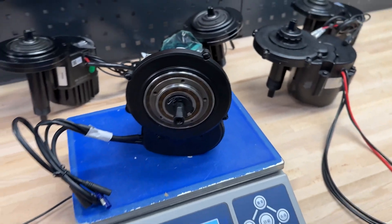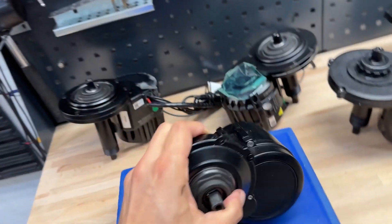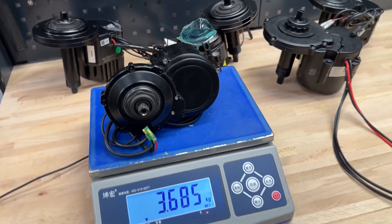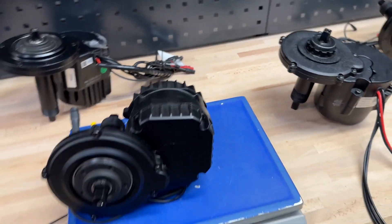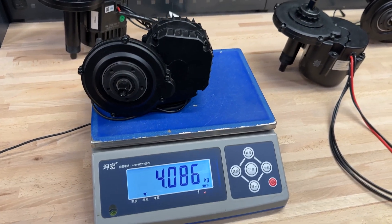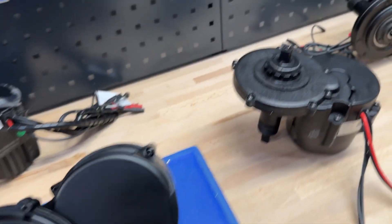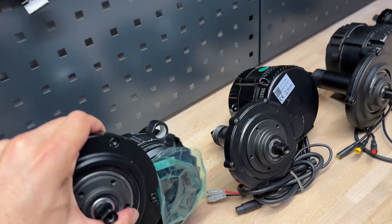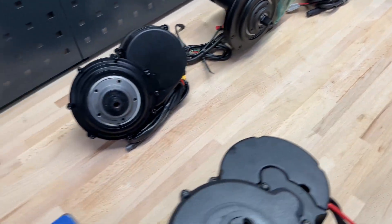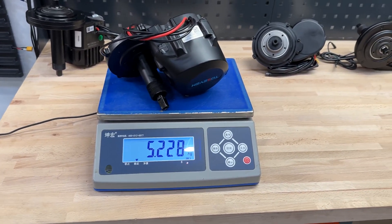Tongsheng TSD2 at 3.2 kilograms is the lightest one. NECO is 3.7 kilograms, slightly heavier. JAKRUN is 4.1 kilograms, expectedly. Tongsheng TSD8 at 4.7 kilograms — the 750W is a bit heavier, however it has a torque sensor and a metal outer gear cover. TOS7 is 5.2 kilograms, something between the 1000W Bafeng and 750W Tongsheng.